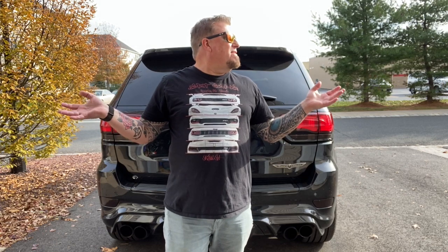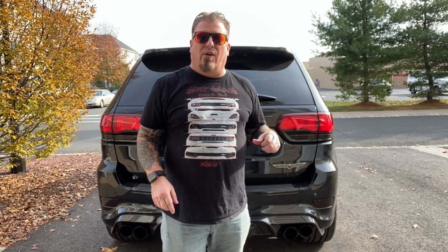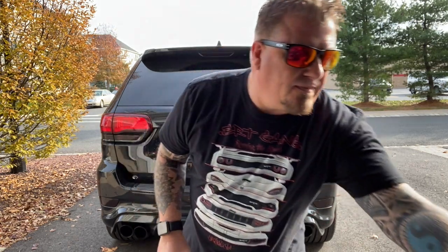Hi everybody, this is Ryle Hellcat back again with another cool video. Believe it or not, it's sunny and warm — it's 63 degrees out. You know what that means: I'll have another shot at doing some more tint to the Trackhawk.